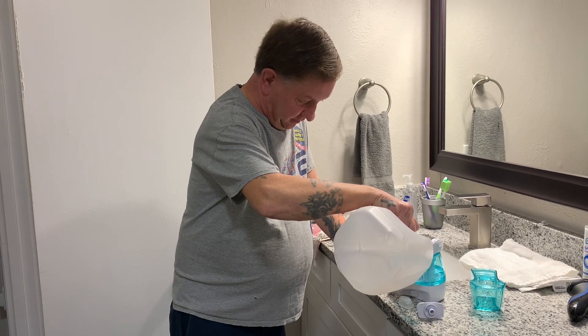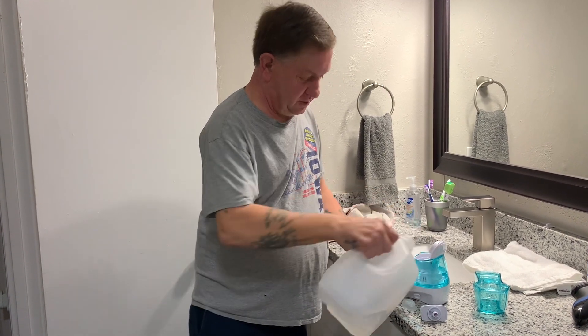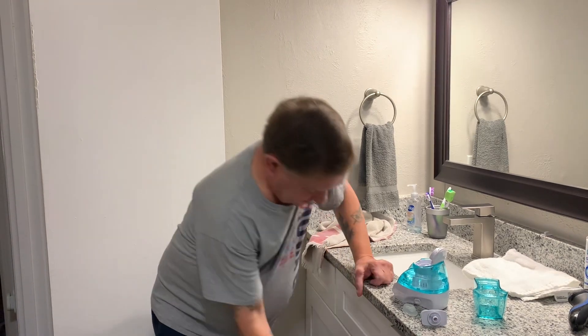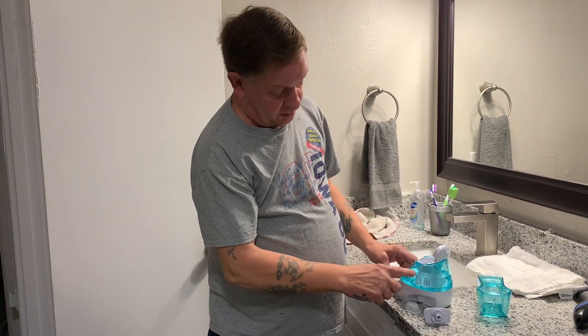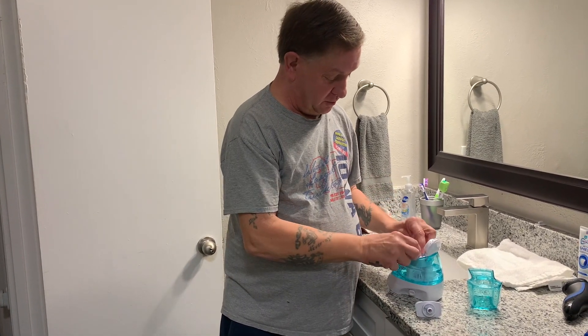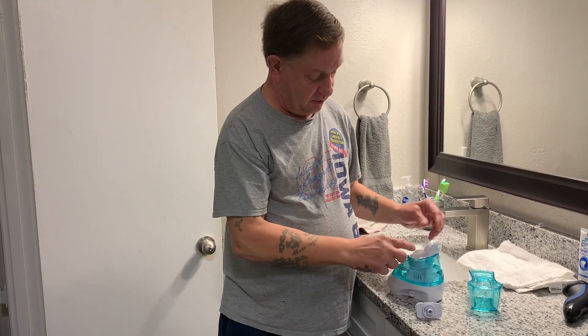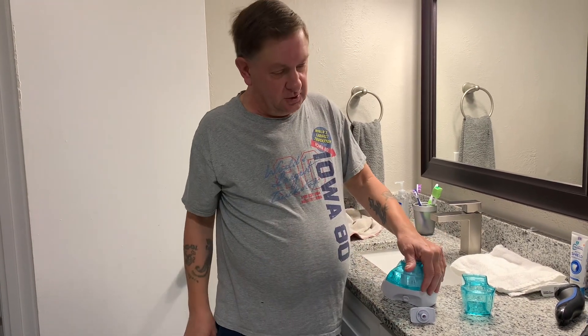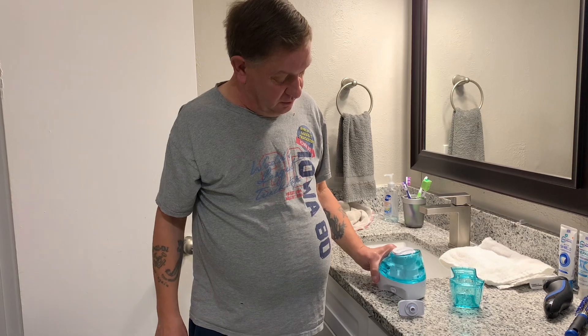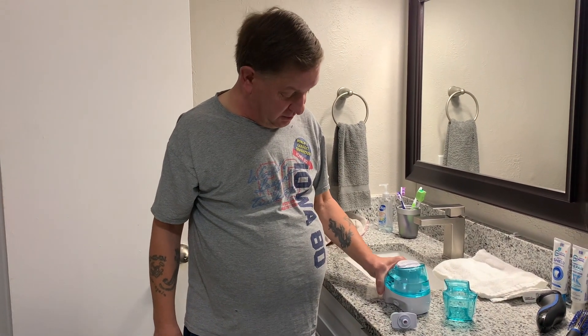That is the only water you can use in here. Otherwise you might get contaminated from your city water. So you fill it up with water to the line, then you take the pod and put it in here and push down — it will release the saline solution into the water. Just give it a little shake, but not too much because it will spill at the top.